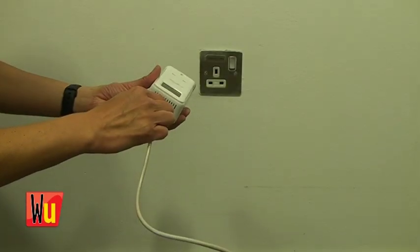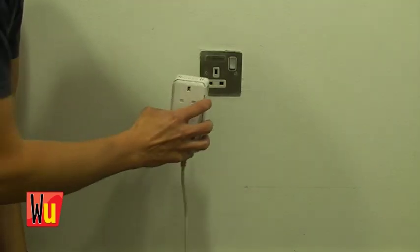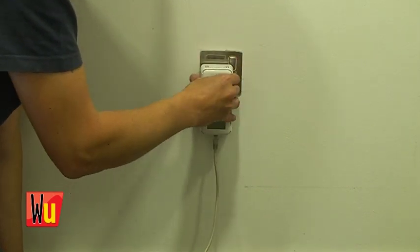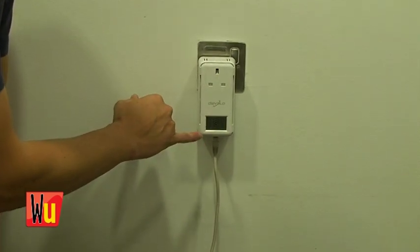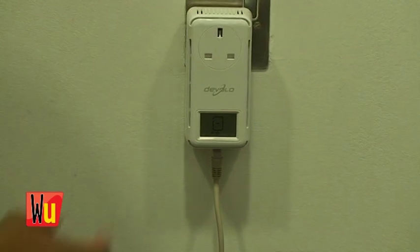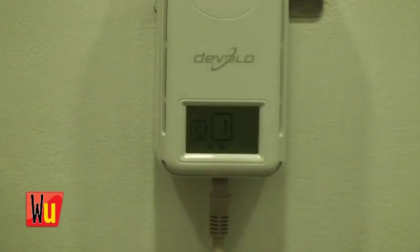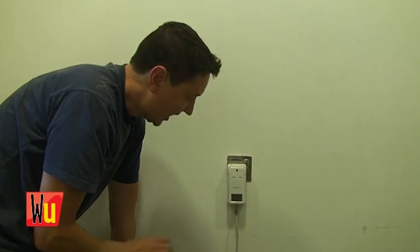Just plug your ethernet cable into the bottom, plug the adapter into the wall socket and turn it on. On some of them you just get little lights, but this particular model from Davolo has a screen on it as well. There you go — the number one refers to this adapter, the number two is another adapter that's elsewhere in the building, and that's it, the network's working.